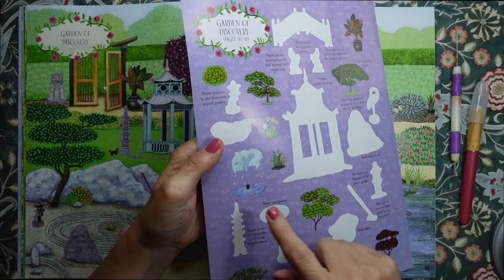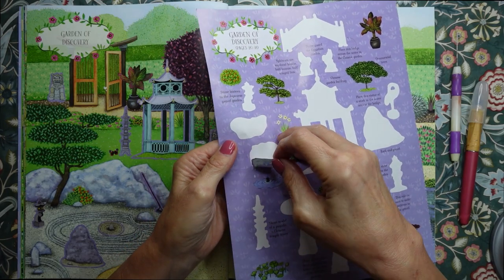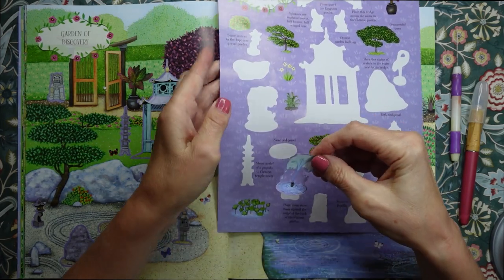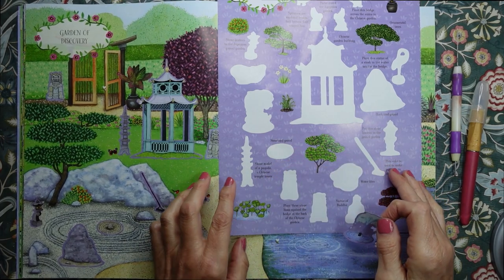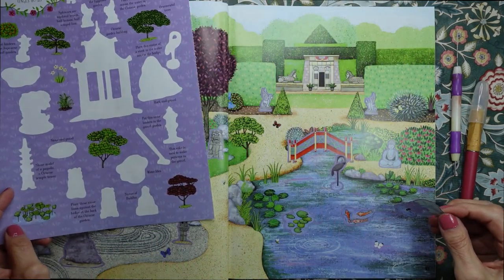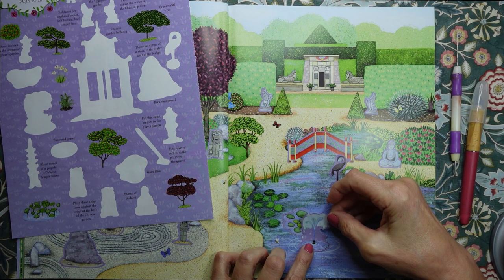And then we've got a fountain. Let's pop the fountain there.